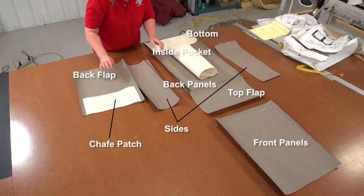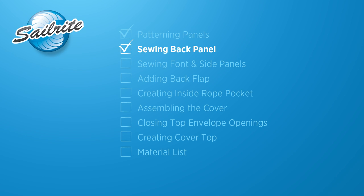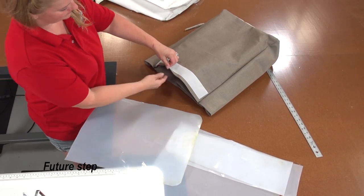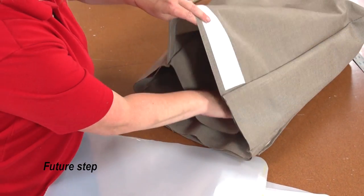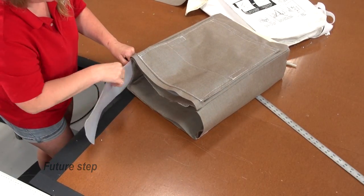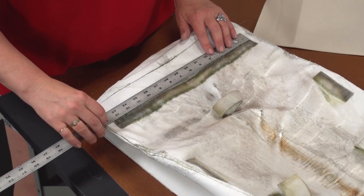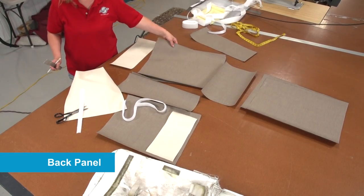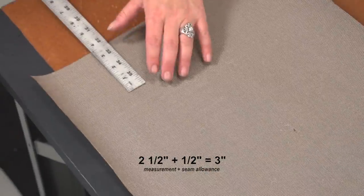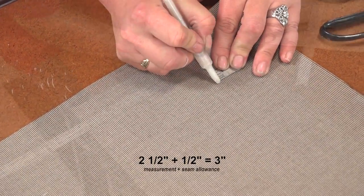Now all our panels are cut out and laid out in an organized fashion. Here we are seeing a future step of inserting the stiffeners into pockets along all sides of the cover. As we fashion this cover we need to take into consideration that all hardware and fasteners need to be sewn onto the outside panels before they are sewn together to form the pocket. Looking at our old worn out LifeSling cover, let's start installing fasteners to the back panel first, so we will take some measurements to determine where each will go on our new Sunbrella panels. We also need to take into consideration the half inch seam allowance around the entire perimeter.